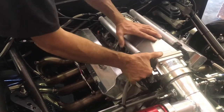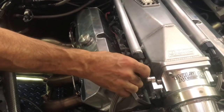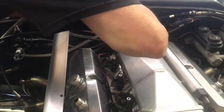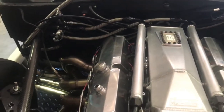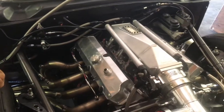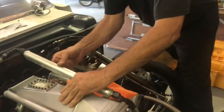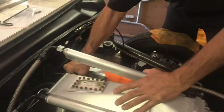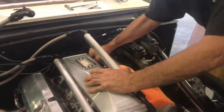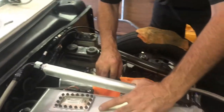Basically what happens is you just undo the rail and just pop it off — and there's the injectors. We're going to put them in order and then I'll show you how we clean them. All those going in order.